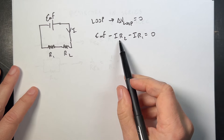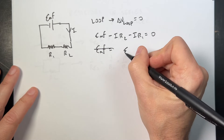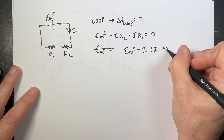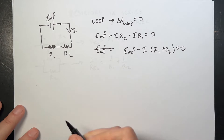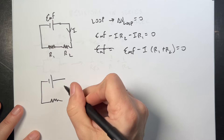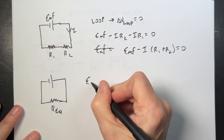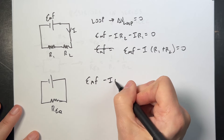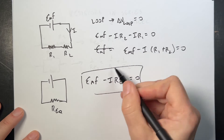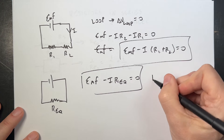Now let's factor out the I. I can write this as EMF minus I·(R1 + R2) equals zero. Now suppose I want to replace this circuit with a single equivalent resistor R_eq. If I do the loop rule there, I get EMF minus I·R_eq equals zero. So from these two equations, R_eq equals R1 plus R2, since they have the same current.